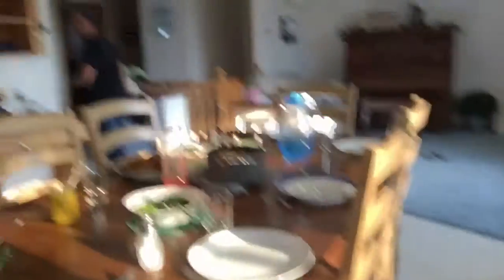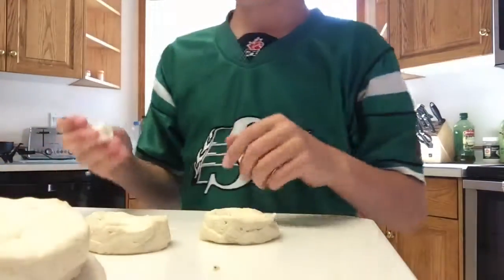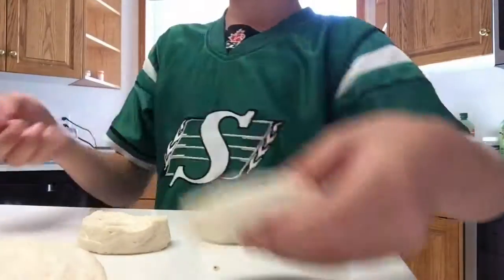We just finished having supper — meatloaf, fresh peas, some macaroni, all that stuff. Now it's time for some donuts, let's get it! We're making donuts. My mom is having a smoke right now, so let's get to making these holes.